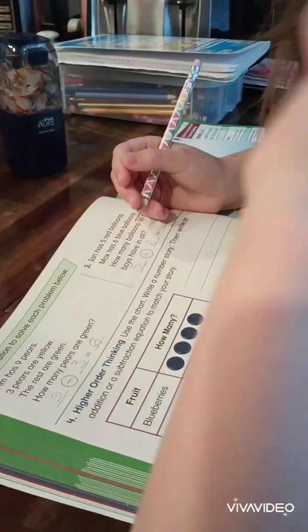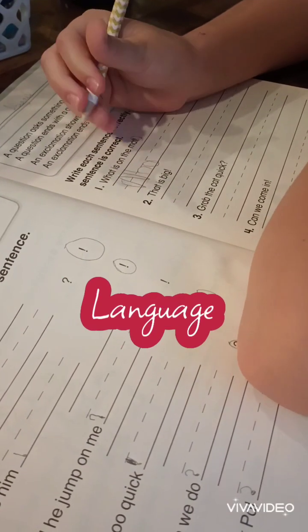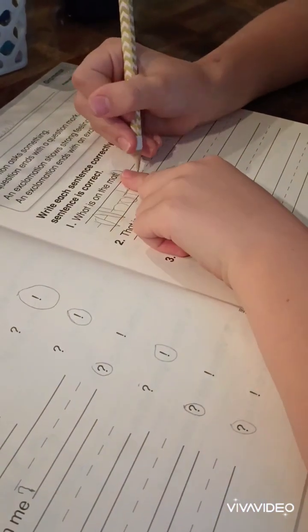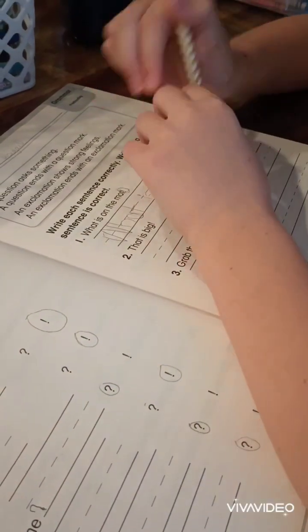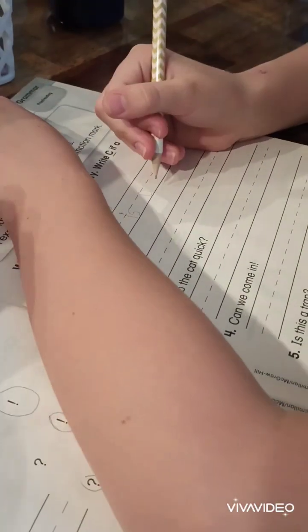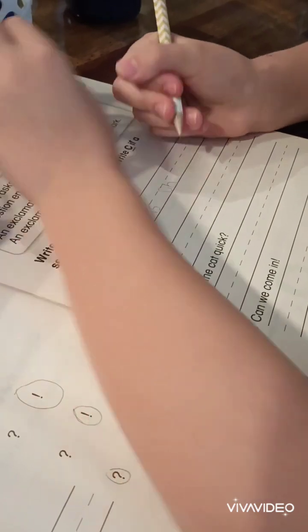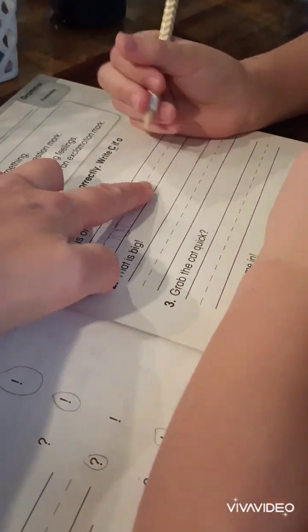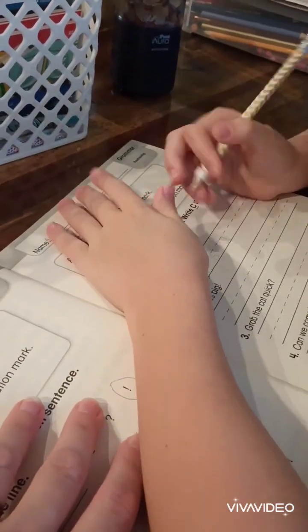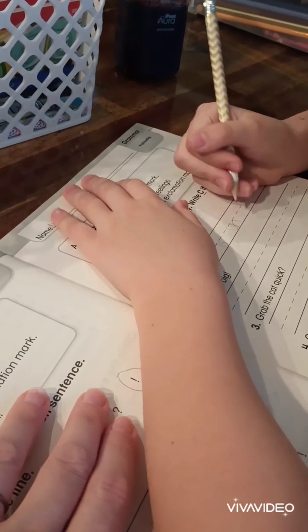Can you do 11? Yeah. One and a one. That needs to be a lowercase n. Look right here — what does the lowercase n look like? Good, very good. But your hump needs to touch the dotted line. Very good. That's beautiful.